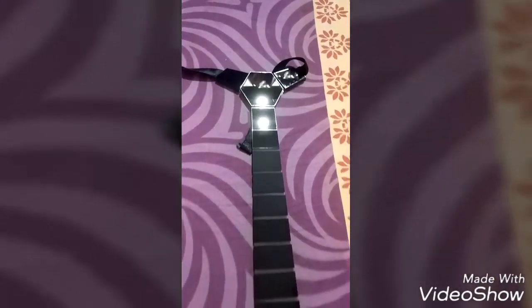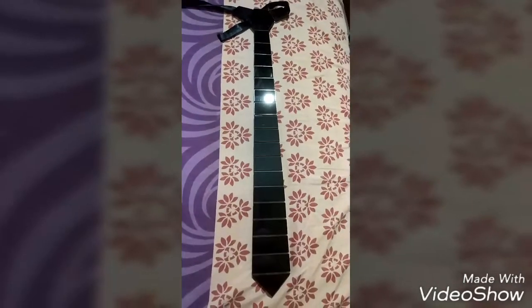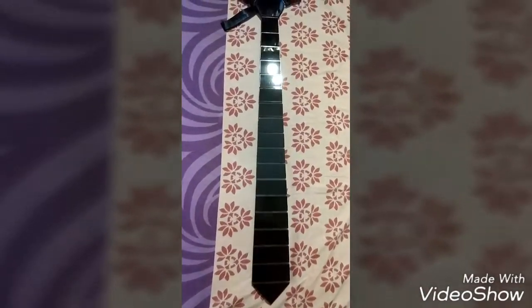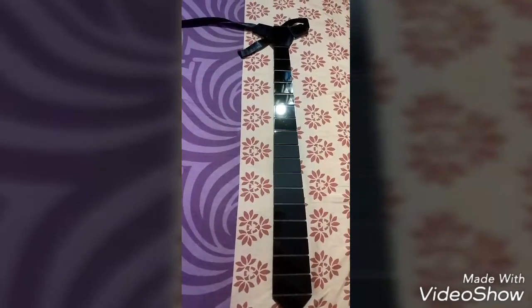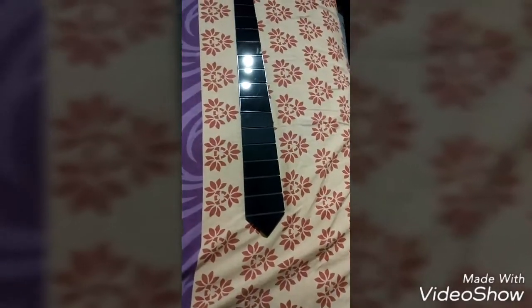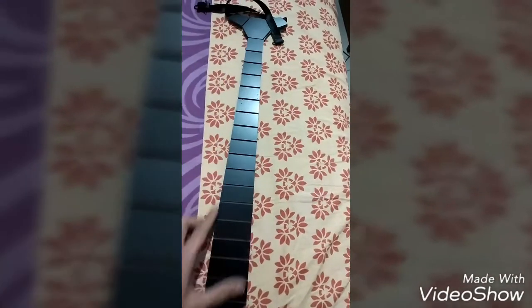I've now used the tie at a function. The length is perfect for me — I'm 5 feet 4 inches and it fixed down perfectly, not too lengthy and not too short. I really stood out in the party and got an overwhelming response. My friends were asking me where I got this tie.